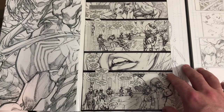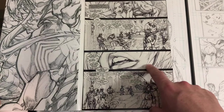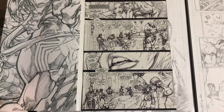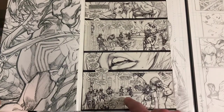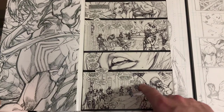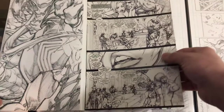One thing about the Ultimates is it was a much more mature book. As you can see, they are watching a sex tape between Tony Stark and Black Widow, I think. It's been a long time since I've read this, so I'm just gonna figure this out, but some awesome detail there.